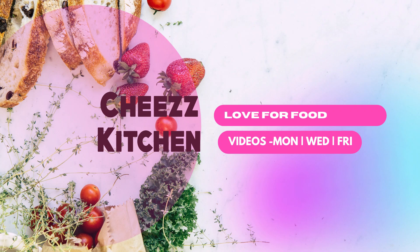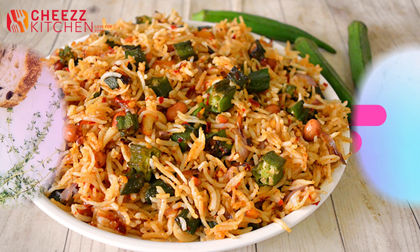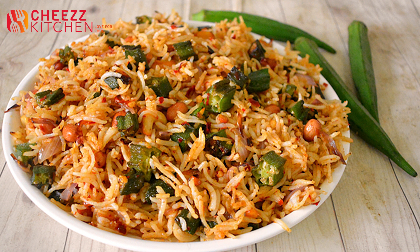Hello everyone, welcome to the Cheese Kitchen channel. Let's see how this recipe is done in the Cheese Kitchen channel. Let's see how this recipe is made — Ladies' Finger.